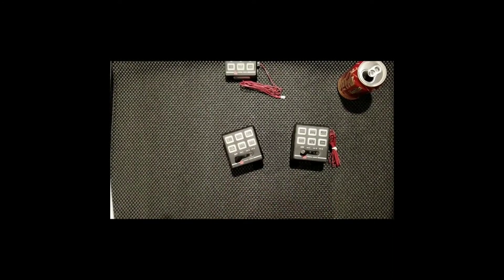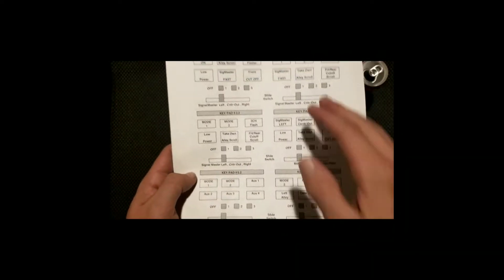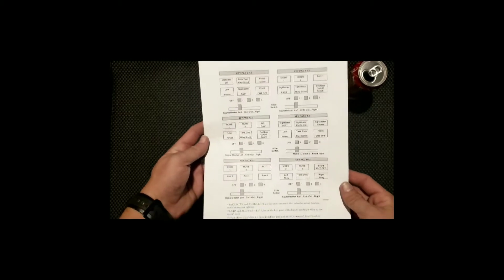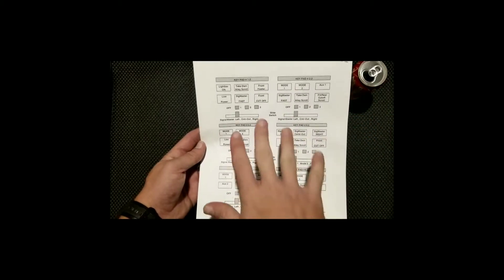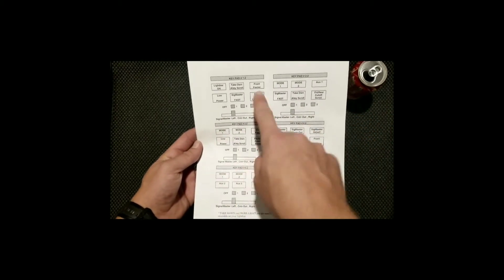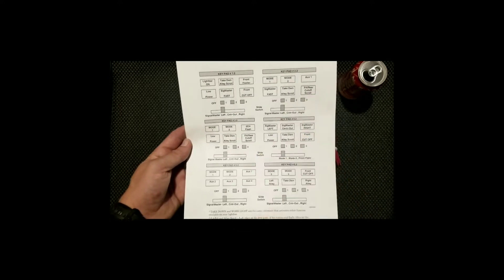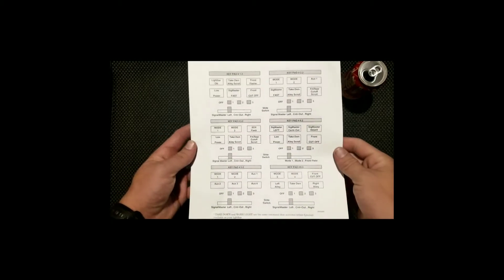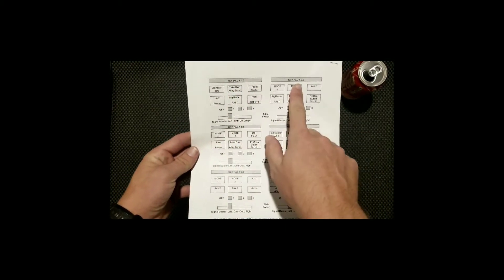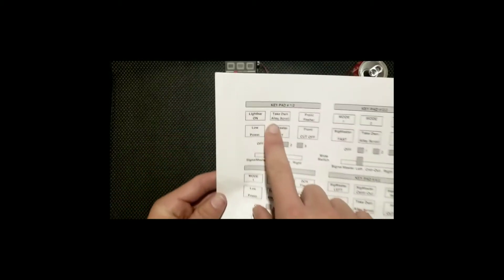There are 18 different modes or keypad options you can select from. The link in the description goes directly to Federal Signal's website where you can download all this information. For those who learn by watching, this video will be helpful; for those who prefer reading, I'll provide that link. Here you can see keypad 1.2, 2.2, 3, and so on — each one tells you what each button does.